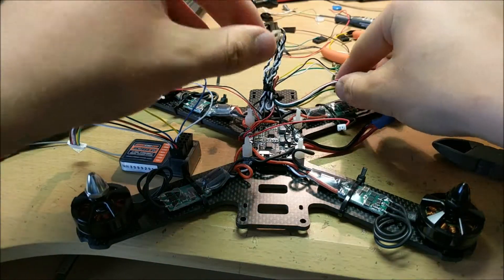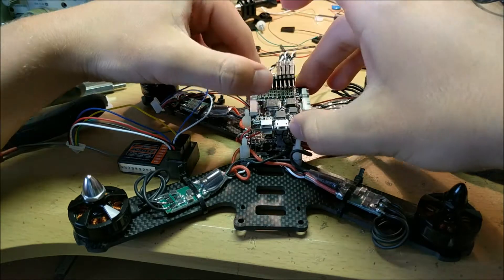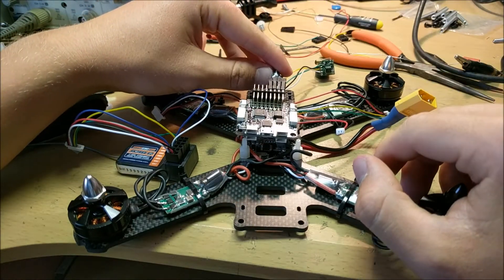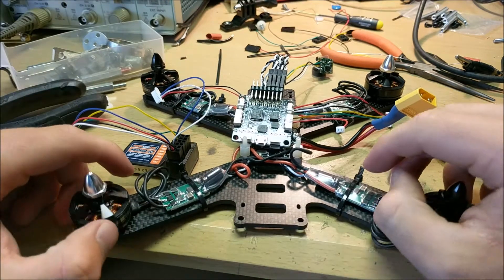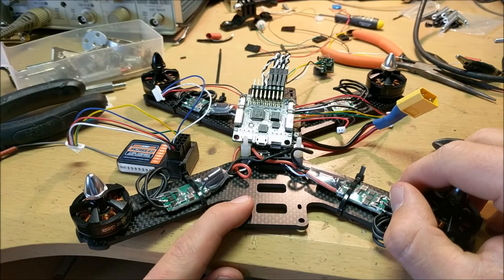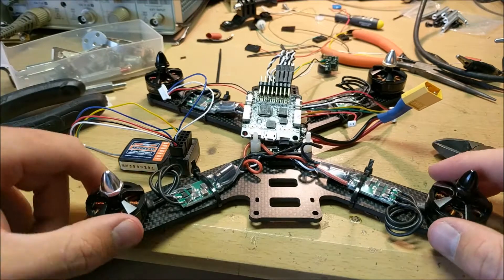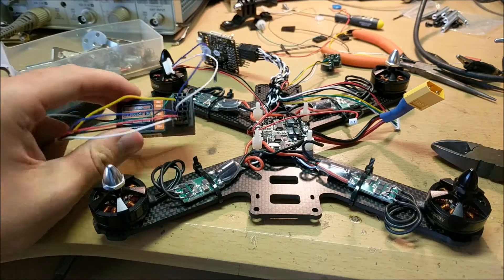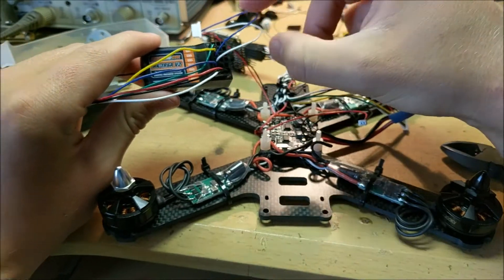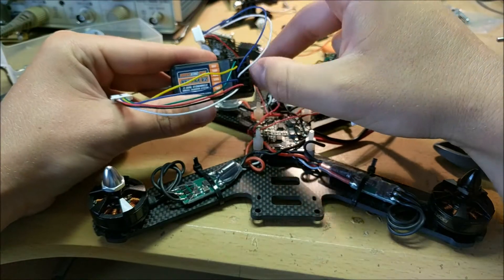Everything is a little messy right now but that's easily fixed. I'll slide the flight controller board on top of the other one, making sure the forward arrow points toward the front of the drone, then manage the wires and put everything together. I'll also add the six metal standoffs that stick up so the top part of the drone can be connected. Each pin on the receiver plugs into different channels on the SP Racing F3, which can be configured in software on a computer.